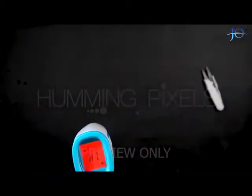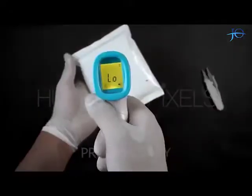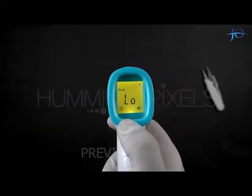Now we will again use the ice pack and see how the temperature gun reacts to low temperature. It is now showing a yellow light along with the temperature warning: Low.